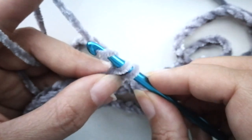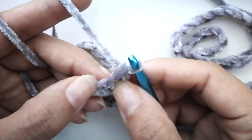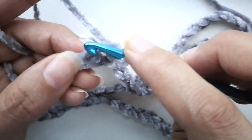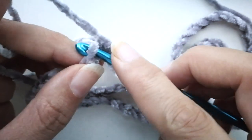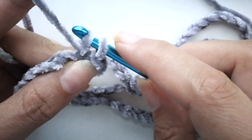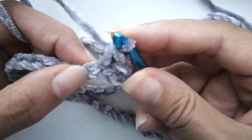Yarn over, pull up a loop so you have two loops on your hook, then yarn over again and pull through both loops. Then for the next stitch, don't go in there — that's the one we just did. We're going to go in the next one. Yarn over, pull up a loop, two loops on your hook, yarn over, pull through both loops.